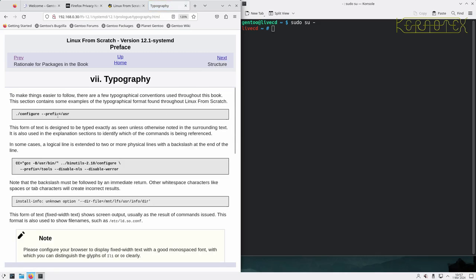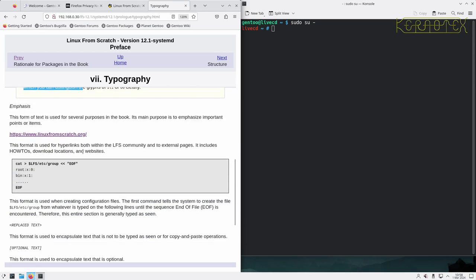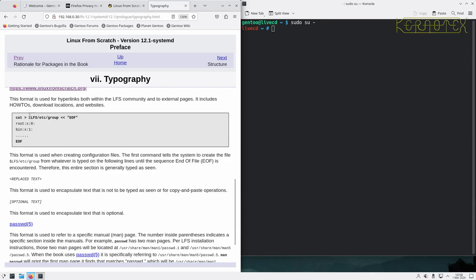The typography page is important to get used to - it shows how things are laid out on the page. For example, commands that we copy and paste are shown in bold, and sometimes a command is so long it's split over two lines using a backslash, which tells bash that the line carries on to the next. They use that in the book to make commands easier to read. Screen output is shown in a non-bold style but still in the box. There are also note box-outs with additional information, and here-docs for multi-line commands that are actually one command split over several lines.